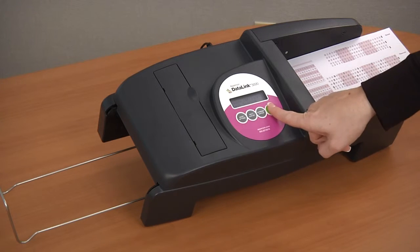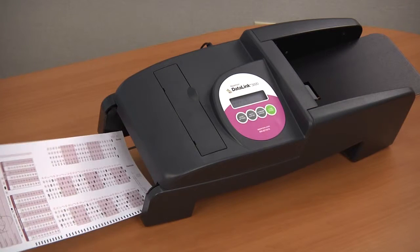When the key goes through the scanner, it will print the corresponding letter or number next to each row that has a mark. If everything looks okay with the print, you have successfully installed the ink and can continue to use your scanner. If you are experiencing ink problems, refer to the video on troubleshooting ink problems in the video library.